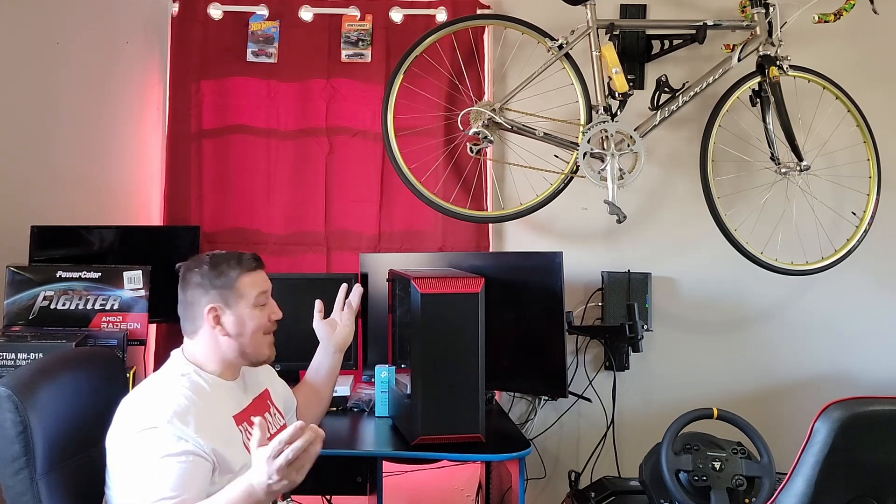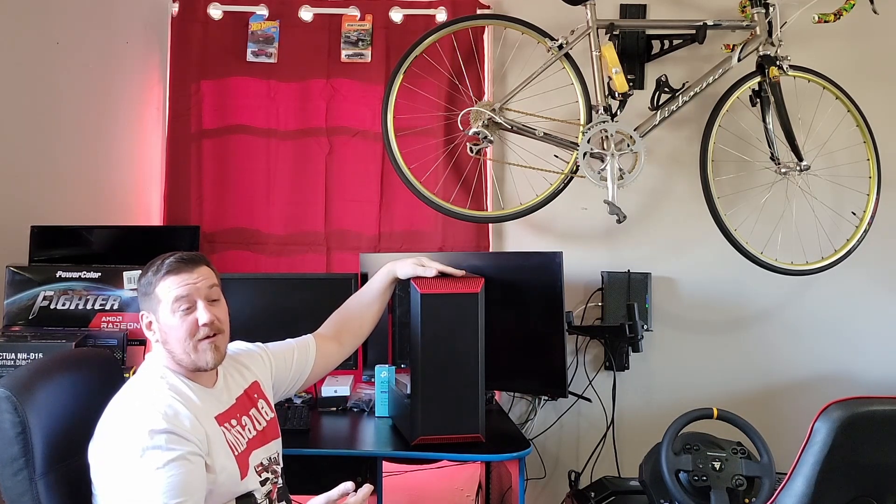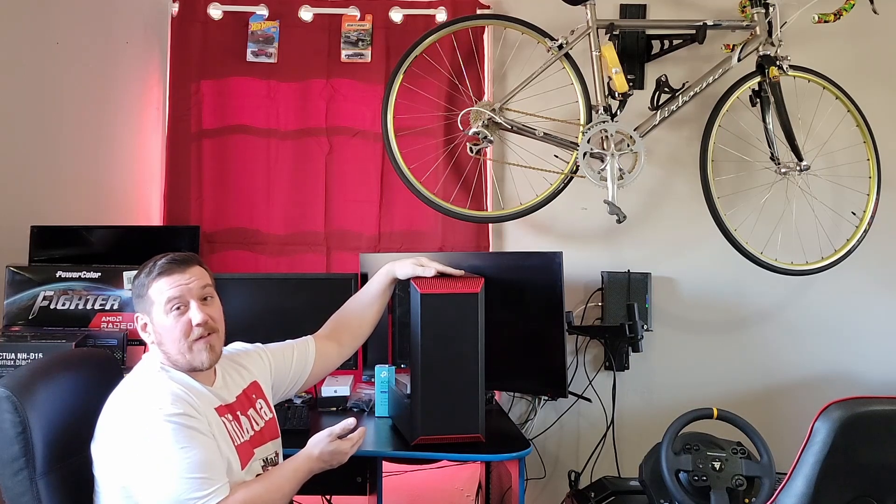I started building them out of scrap parts, kind of like what I do with bikes and some cars now too. Right here is the start of everything, including my entire YouTube channel. I've made over 70 videos on this.